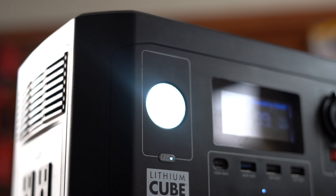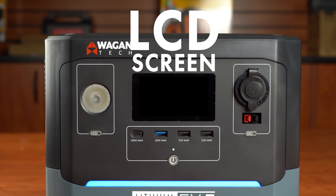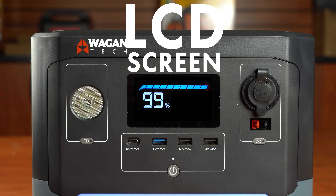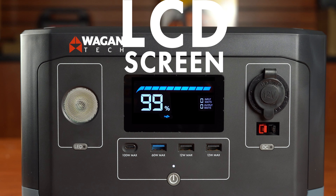Now let's take a look at the unit and its layout. On the front of the unit you'll find an LED light which has two modes, high and SOS. The LCD screen shows all of the operational statuses of the EX5, from the battery charge status, the remaining battery percentage, input output power, in-use status, faults, and so much more.